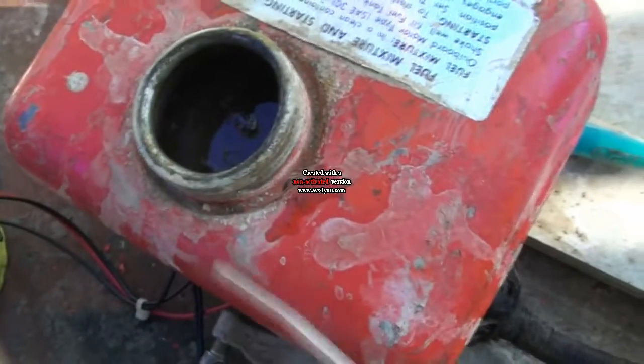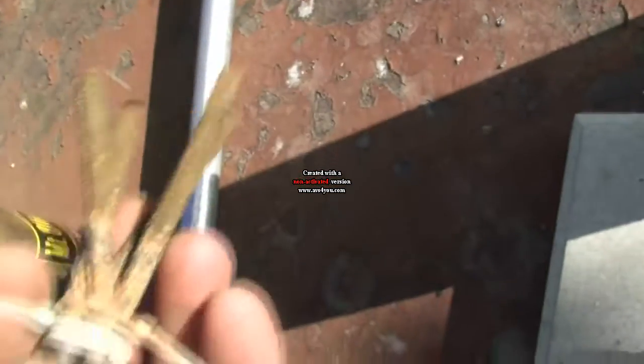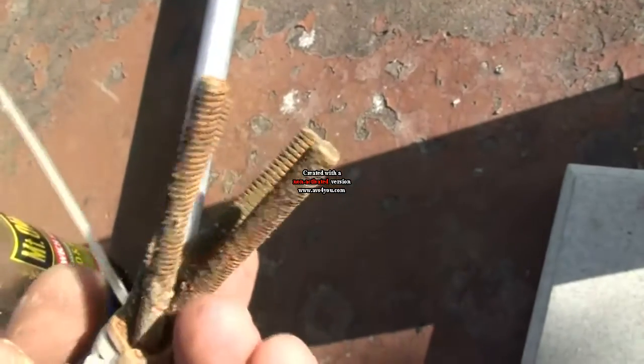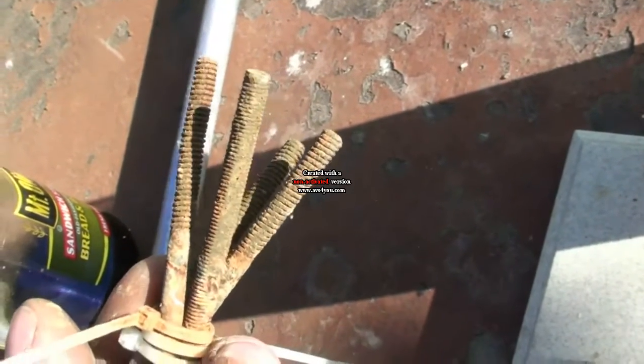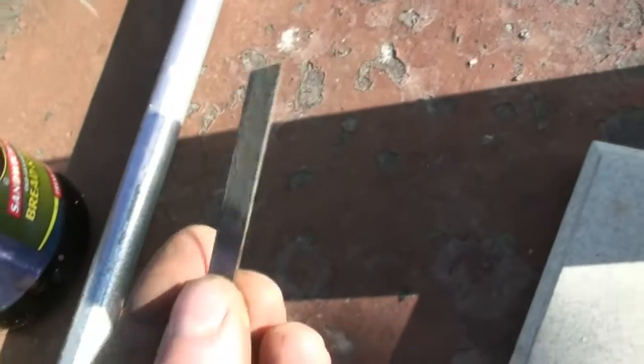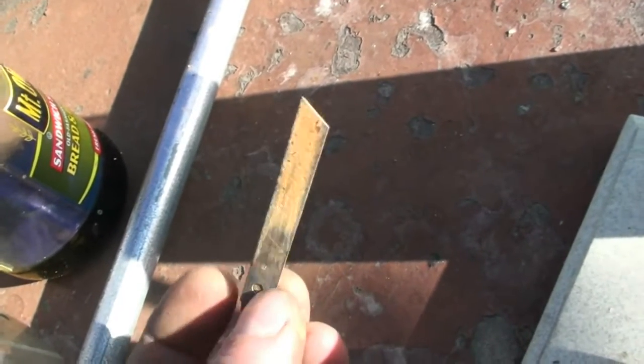I actually think most of the crap that was in this tank was due to just old fuel being in there, because I have a lot of residue now that's not really rust — it's actually kind of green. And there's an old snap-off knife blade in there.